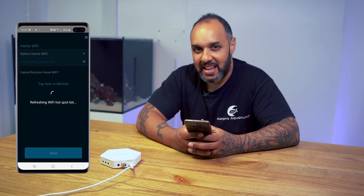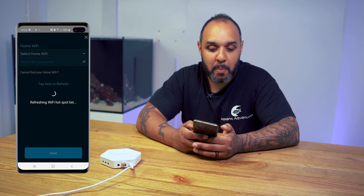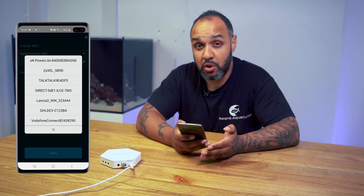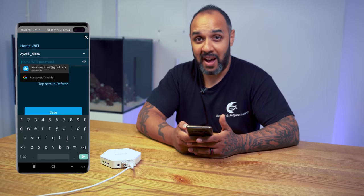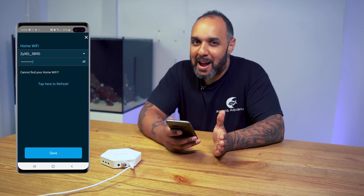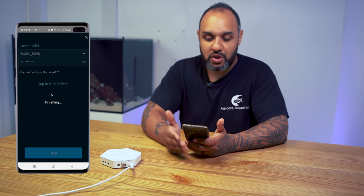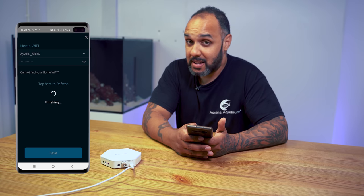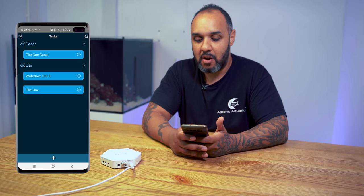The next job is to add it to our Wi-Fi network. It pops up with available networks — choose your Wi-Fi network and enter your Wi-Fi password. I had to go over to the router to find mine. Once the password is in, hit save. The configuring is done and it finishes up. Done — the EK-Lite is ready to go.